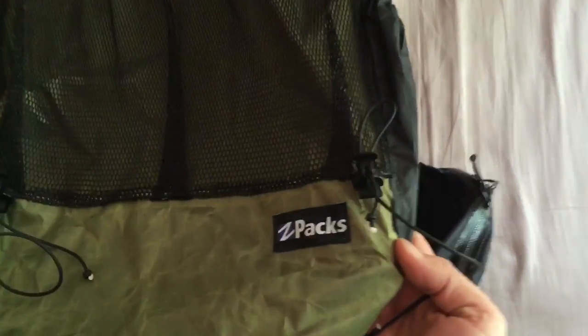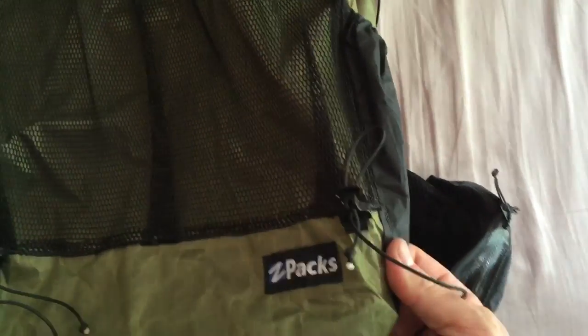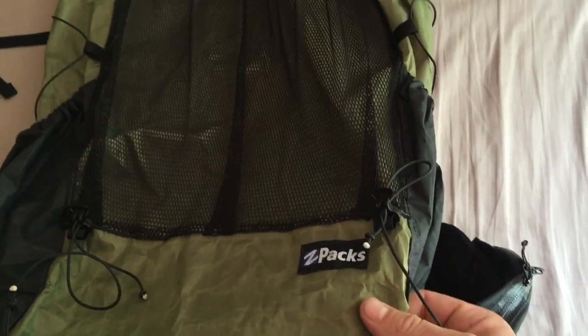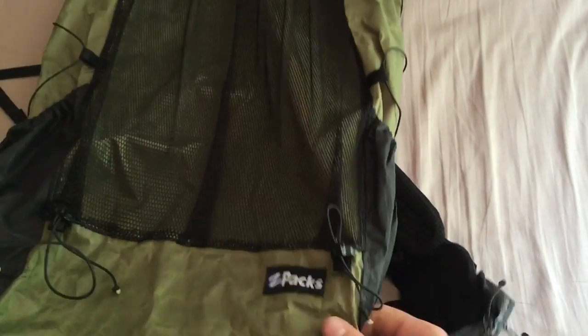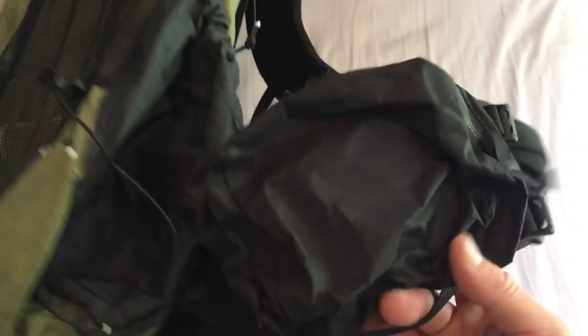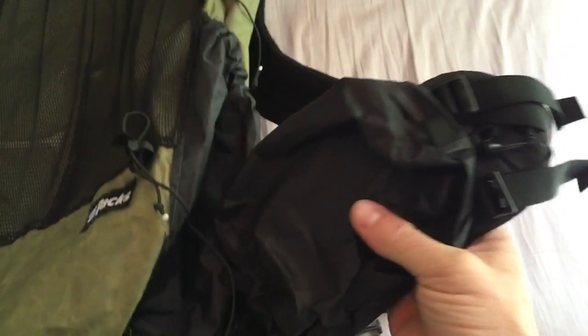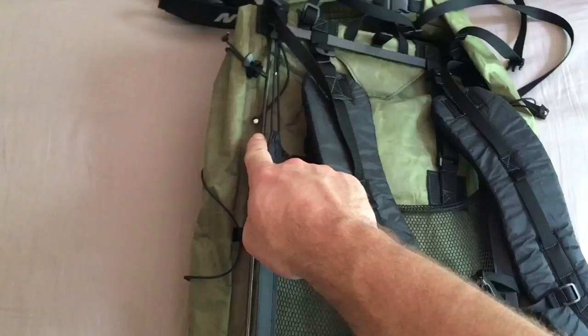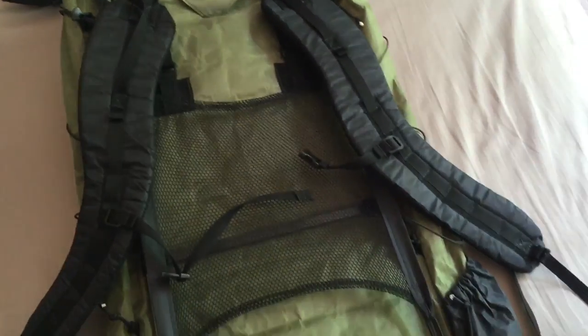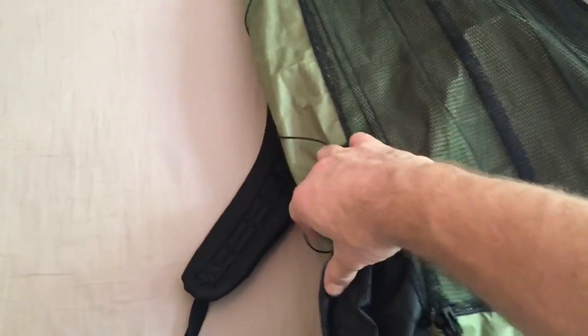This is my new Z-Packs Arc Blast 60-liter pack. Really excited to use this product. I've had a Z-Packs rain cover for backpacks for the past year and it works great. This pack only weighs about 18 ounces with the addition of these side pockets. They're made out of Cuben fiber. It's got a carbon fiber exterior frame, which is nice. It's 60 liters and my water bottles fit right in here easily.